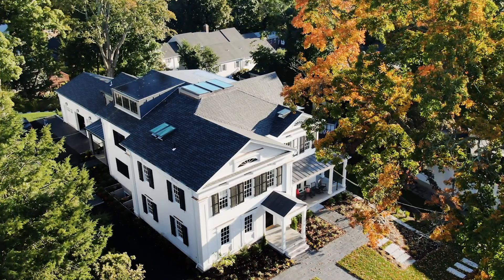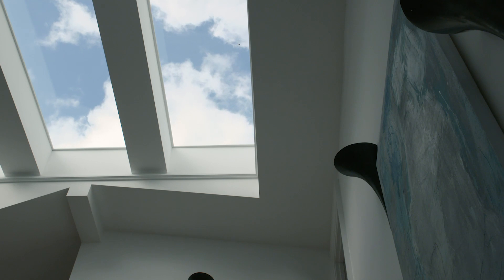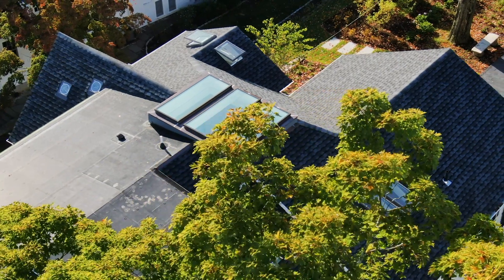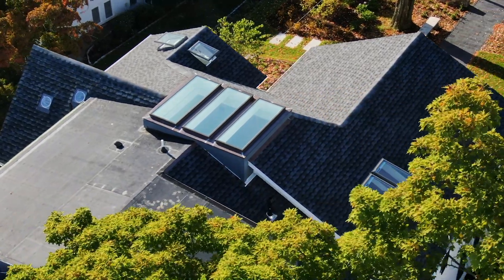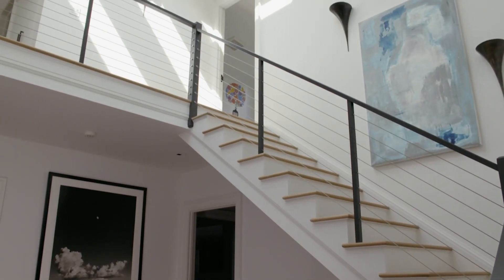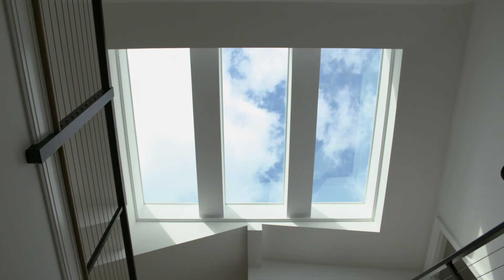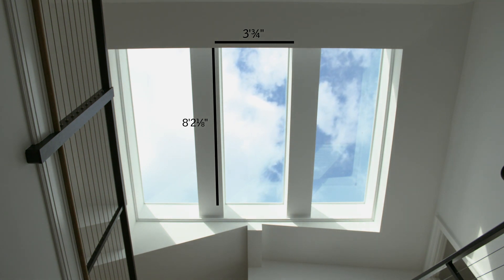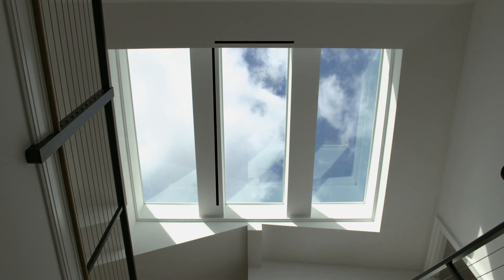The design thinking behind the SkyMax Skylights was that we wanted to really maximize the amount of light coming through. We wanted to have large pieces of glass that didn't have too many divisions so that we could maintain the modern aesthetic. The aperture that we had was quite sizable, so it was a real challenge to find something that worked for that, and the SkyMax really fit that and allowed us to create the most light that we could in that space.